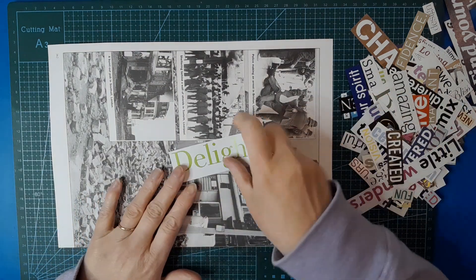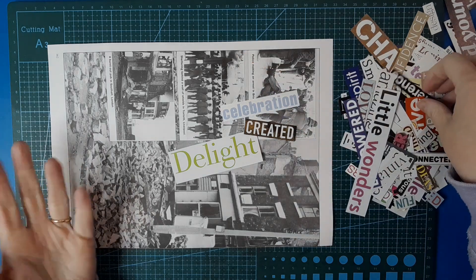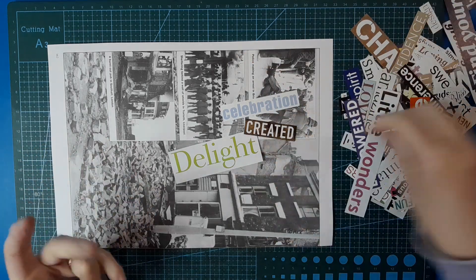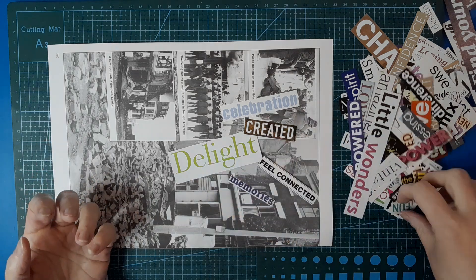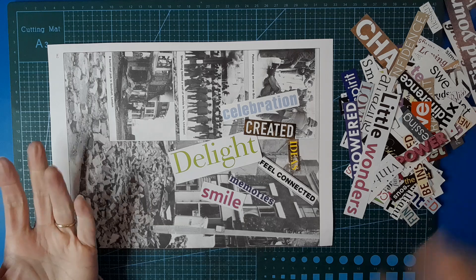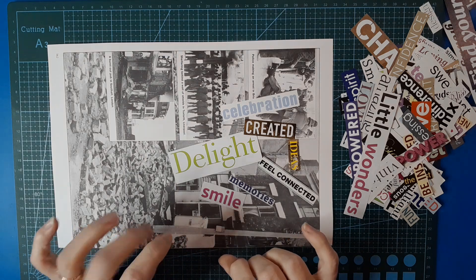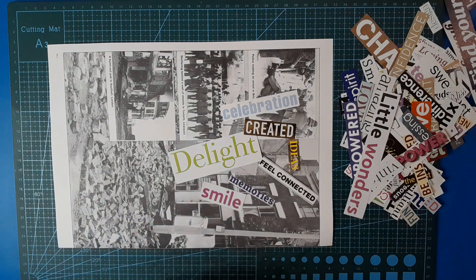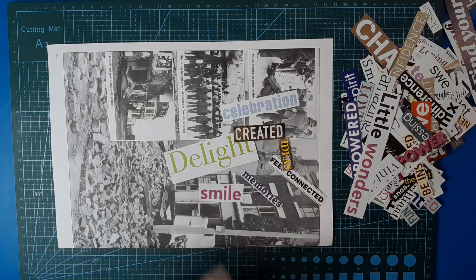You'll need a variety of sizes. Start with the bigger ones and then you'll end up with gaps that you want to plug with decreasing sizes. I've got a whole bunch of different sizes, different fonts, different colors, different papers, but all fairly similar weight. I haven't gone with anything like a heavier cardstock off a magazine cover — just lighter papers.